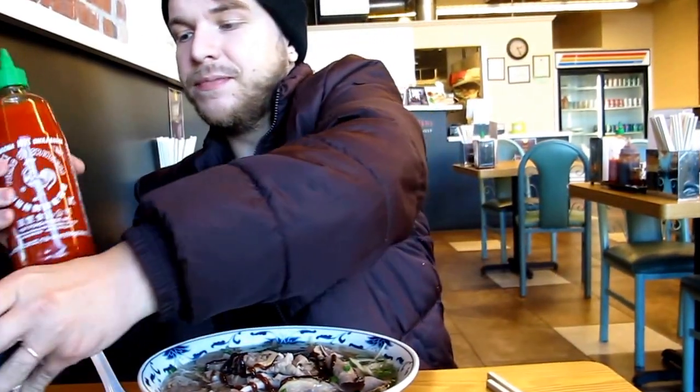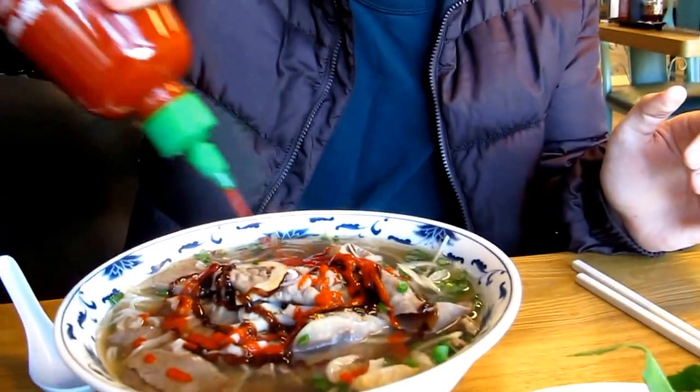I have hoisin sauce to add — just get a little bit of that. And then sriracha sauce to make it spicy. And then some hot oil to make it even more spicy.